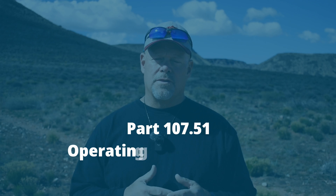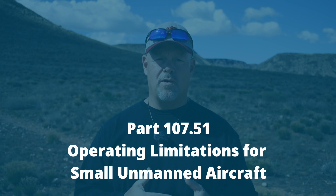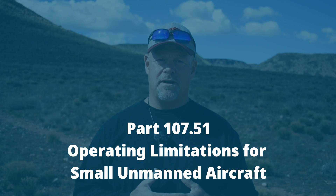Now, before you go out and try to fly your drone up to 19,000 feet or even 14,000 feet, let's talk about some of the regulations. I'm only going to refer to Part 107, because if you're flying recreationally, the same restrictions apply. The first regulation that applies to how high you can fly is Part 107.51, which covers operations of small unmanned aircraft.